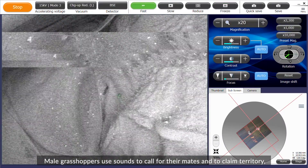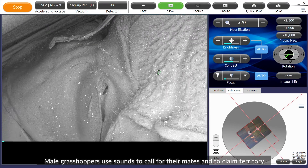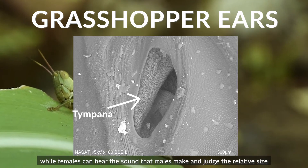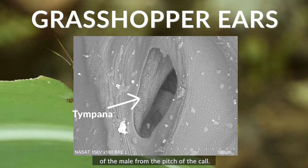Male grasshoppers use sounds to call for their mates and to claim territory, while females can hear the sounds that males make and judge the relative size of the male from the pitch of the call.